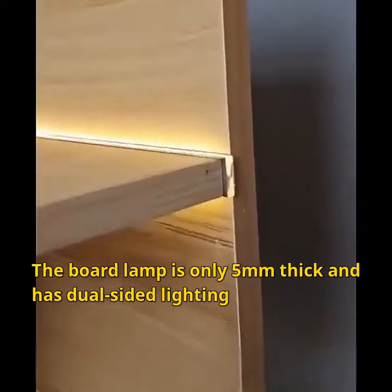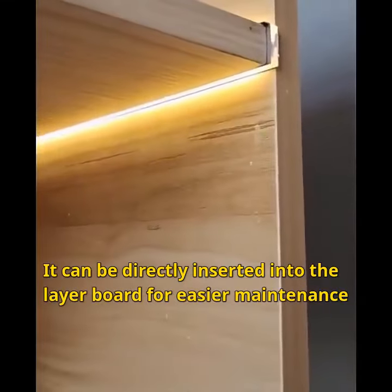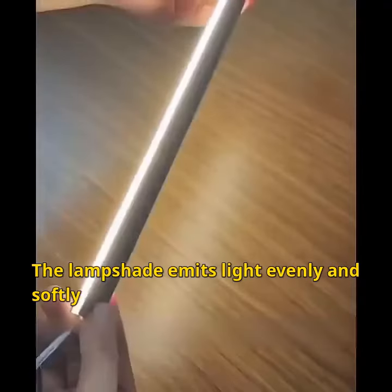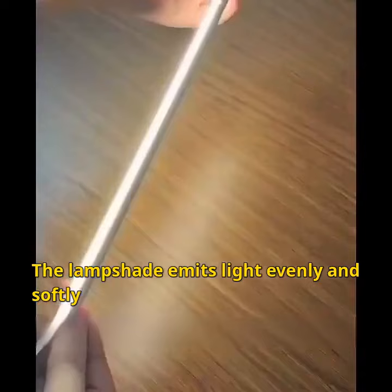The board lamp is only 5mm thick and has dual-sided lighting. It can be directly inserted into the layer board for easier maintenance. The lampshade emits light evenly and softly, without glare.